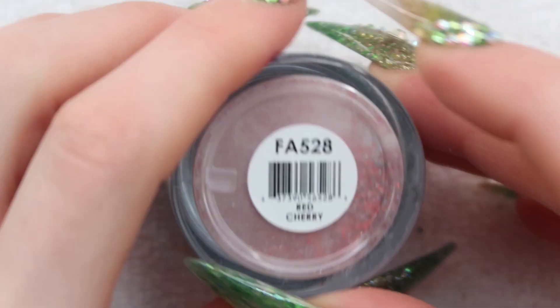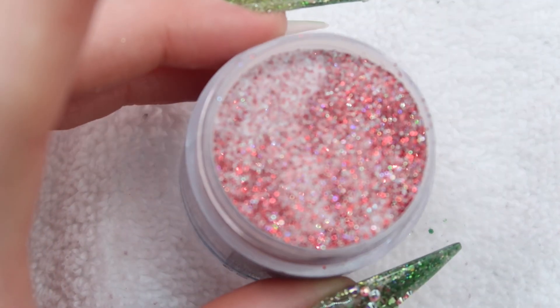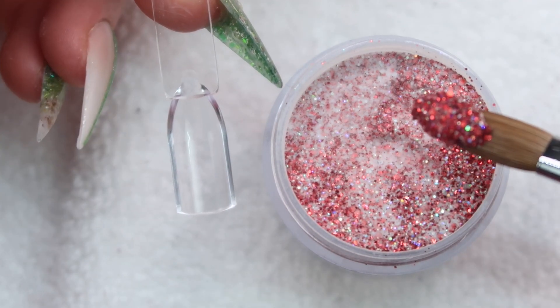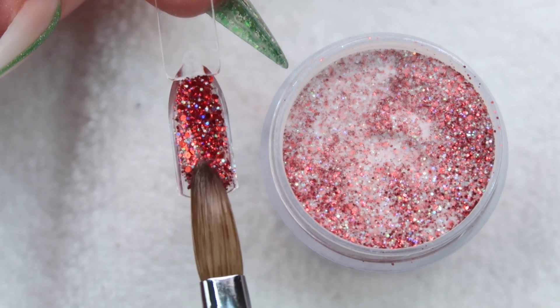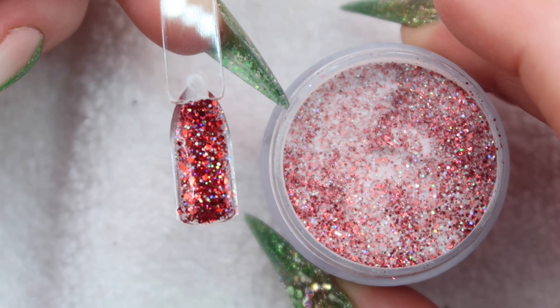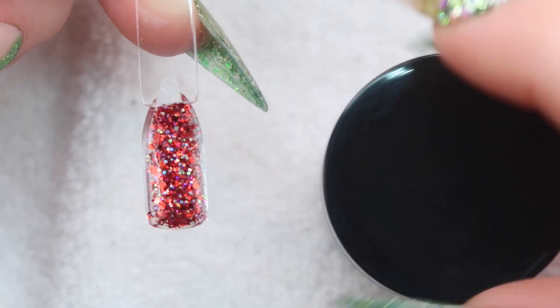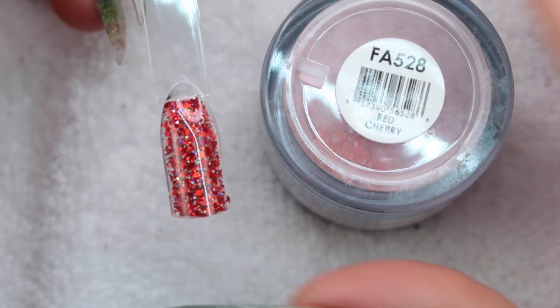Up next is Red Cherry. This one's pretty — sorry it won't focus, but it's still really pretty even when it won't focus. I think this is the one that I used on my Valentine's Day set. If you guys haven't seen that one, you should watch it because this was used a lot in that set. So that's how Red Cherry looks.